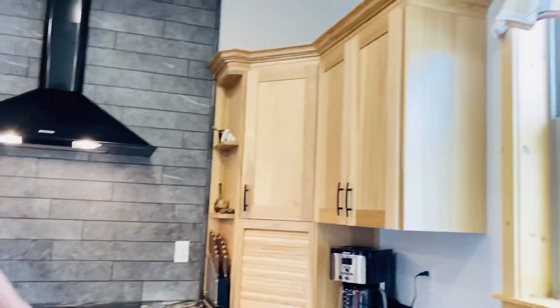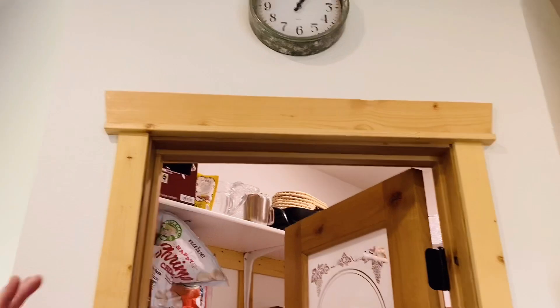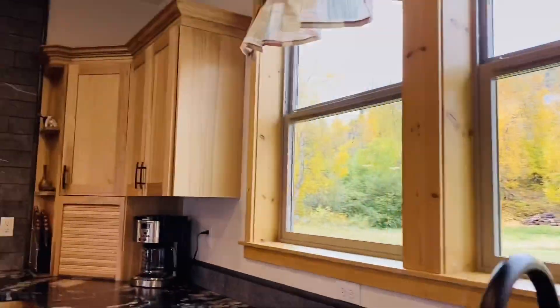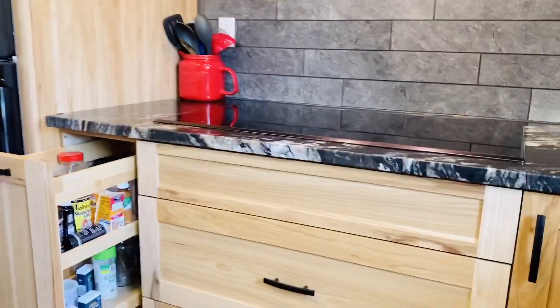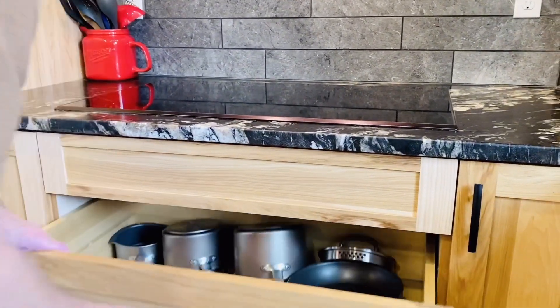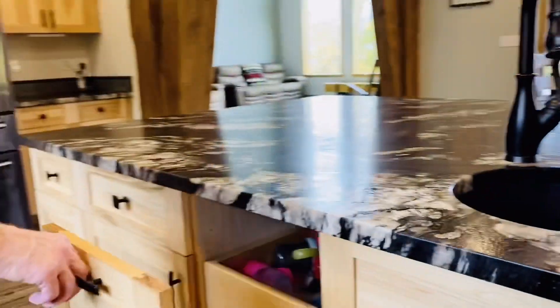Crown molding. Crown molding. And look in their spices. The spices. And then if you can open those — easy opening with pots and pans — we have those big ones, two of those very deep. I like that one, that one, I like that one.